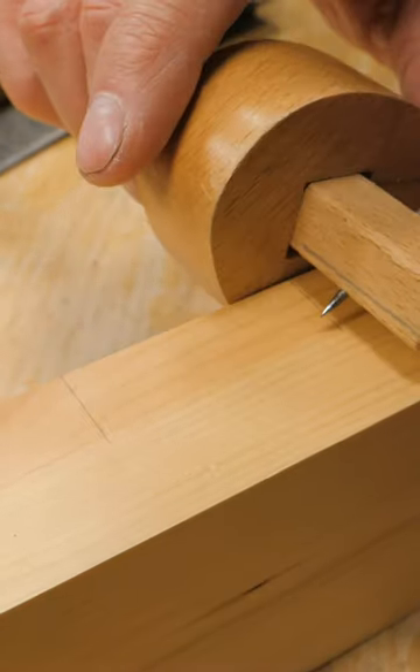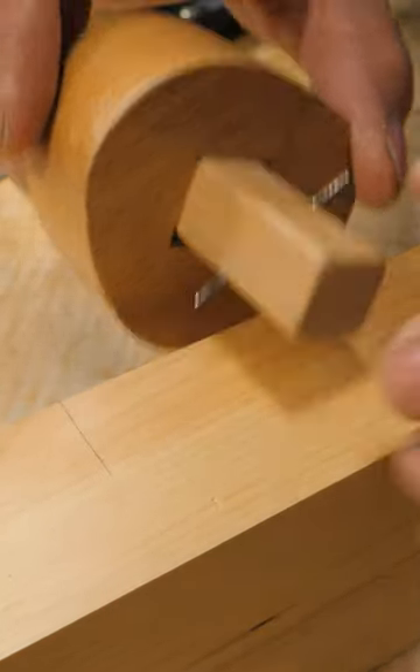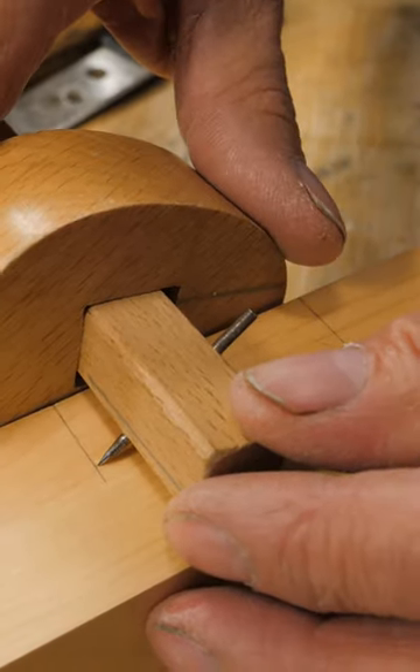Sometimes when we're using a regular marking gauge to mark a depth, we sometimes run past with the gauge and it doesn't stop right on the line we want.